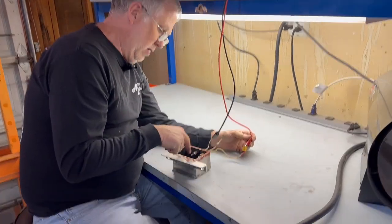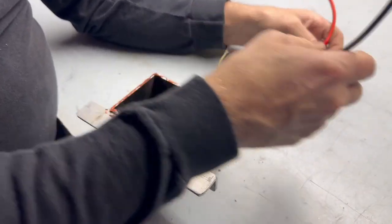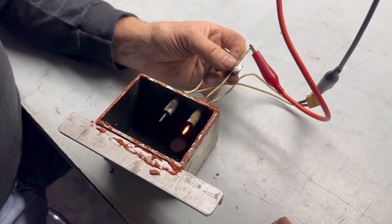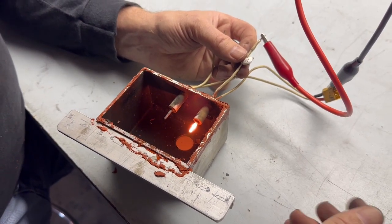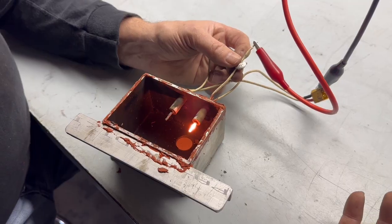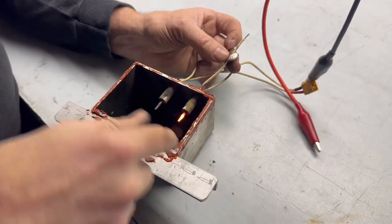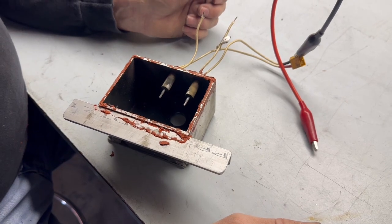Testing igniter number one — there is nothing, not even a little bit of warmth. Igniter number two — look at that, that one works. So one of them functions and one of them doesn't. This one is burned out and it killed the circuit — they both have to work or neither does. I need to replace this one and it'd be good, but because they both have the same hours of use I'll probably put new ones in for both and save the working one as a spare.